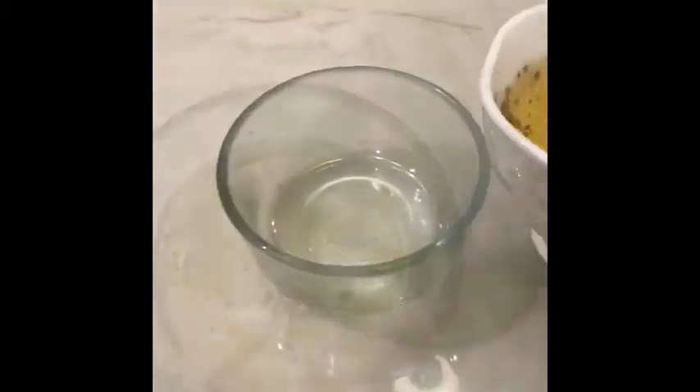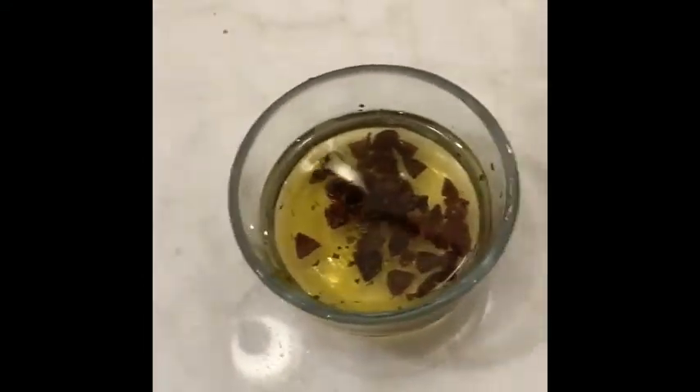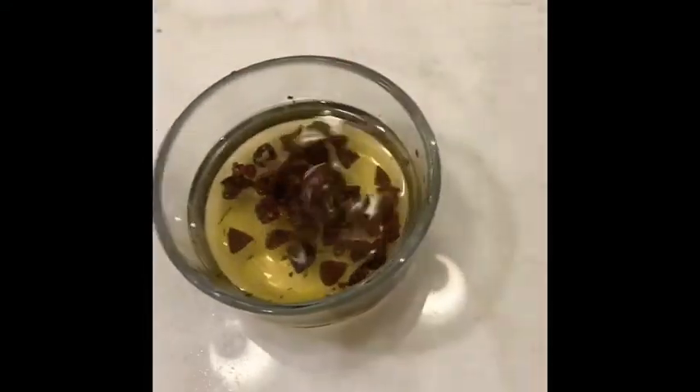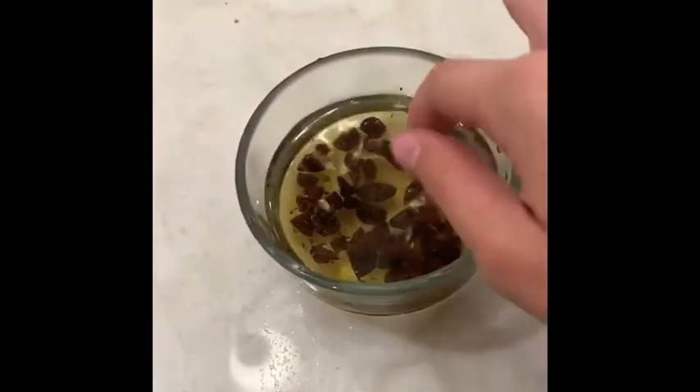You want to pour in your tea, which is going to be the first step, then add the raisins. These are like the little bobas at the bottom of the tea.